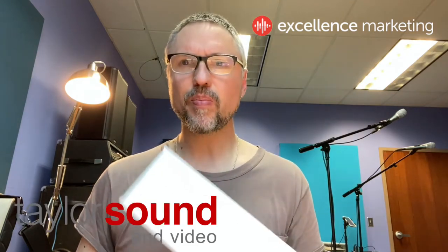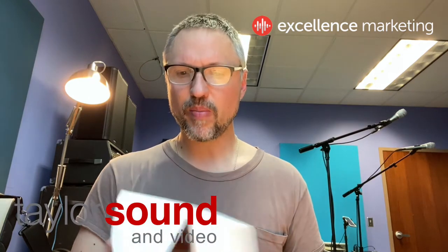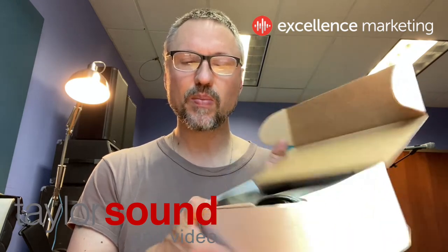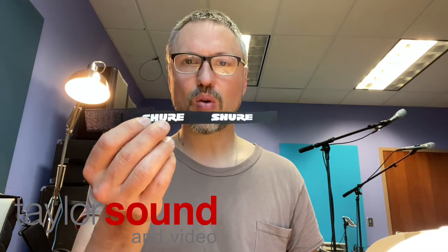We had opened the beta 87As before, but now these are — I guess you could say — a step down from the beta 87As. So obviously you get a little box here, you get a bag, you get a microphone cord,